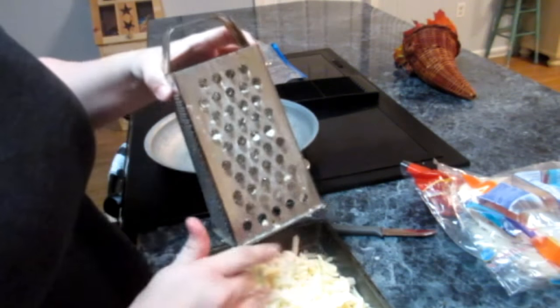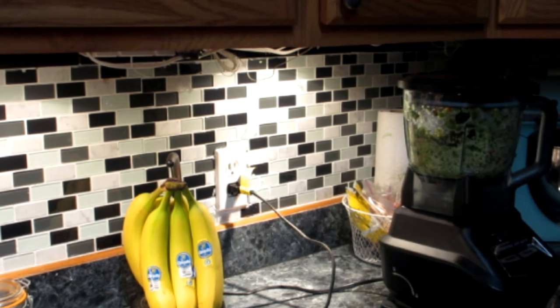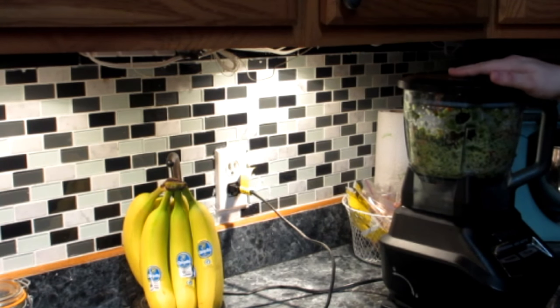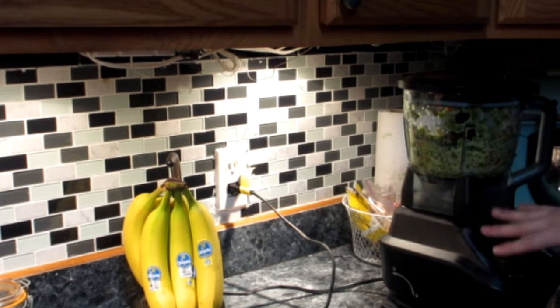So I went ahead and shredded it all. I just saved some time — I took the peppers straight out of the microwave, drained them, and put them in my Ninja to chop them up finely so that they mix well with the meat. That saves me a whole lot of time.